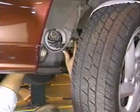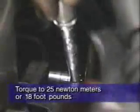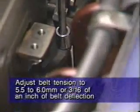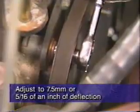Next, install the upper and lower timing belt covers, taking care to install the proper length bolts in the proper locations as noted during disassembly. Install the crankshaft pulley and torque the pulley bolt to 25 newton-meters or 18 foot-pounds. Install the air conditioning tensioner bracket with AC belt and torque the bracket to 25 newton-meters or 18 foot-pounds. Adjust the AC belt tension to 5.5 to 6.0 millimeters or 3 sixteenths of an inch of belt deflection. Install the power steering and water pump pulleys, then install the power steering drive belt and adjust it to 7.5 millimeters or 5 sixteenths of an inch of deflection. Install the alternator water pump belt and adjust it to 10 millimeters or 3 eighths of an inch of belt deflection.